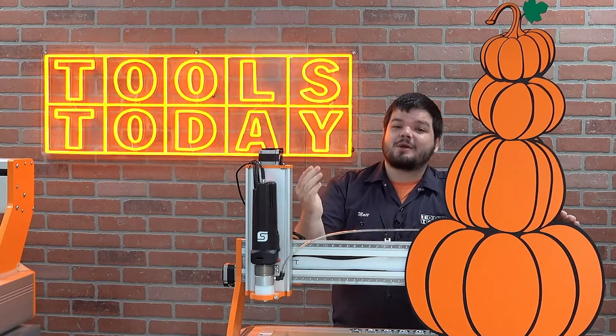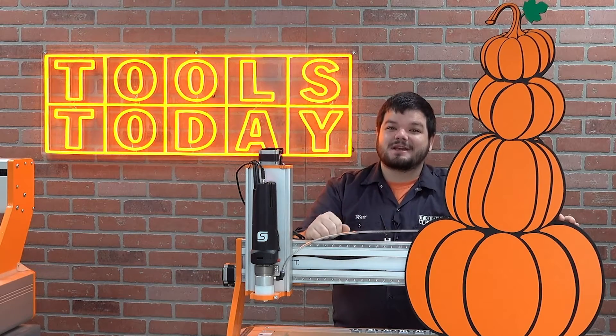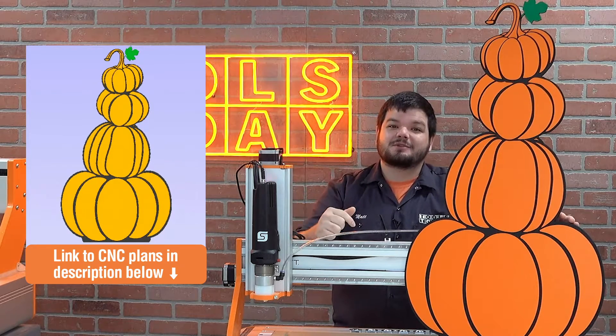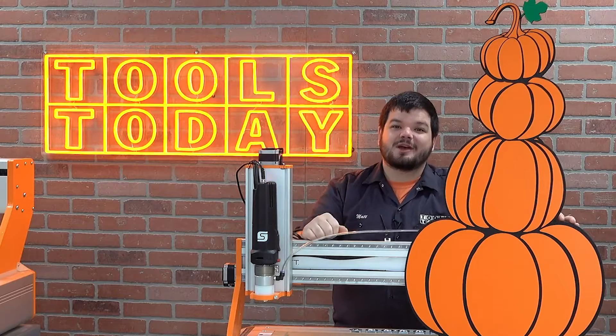Hey guys, how's it going? Today I'm going to be showing you how I made this awesome pumpkin cutout just in time for the fall season. We do have the plans available for this on our website, so be sure to check those out — there's a link down in the description. Without further ado, let's show you how I made it.